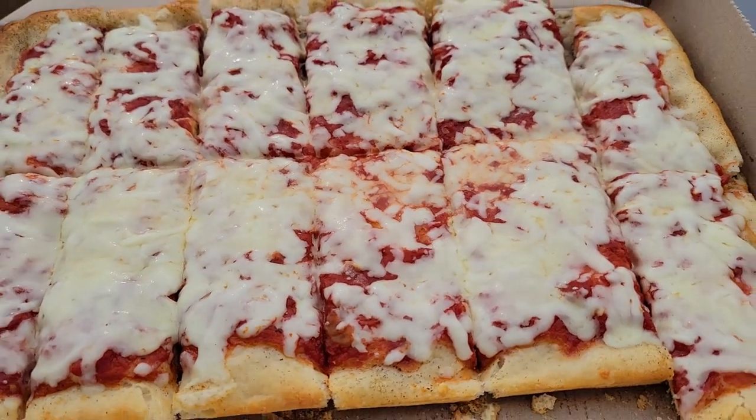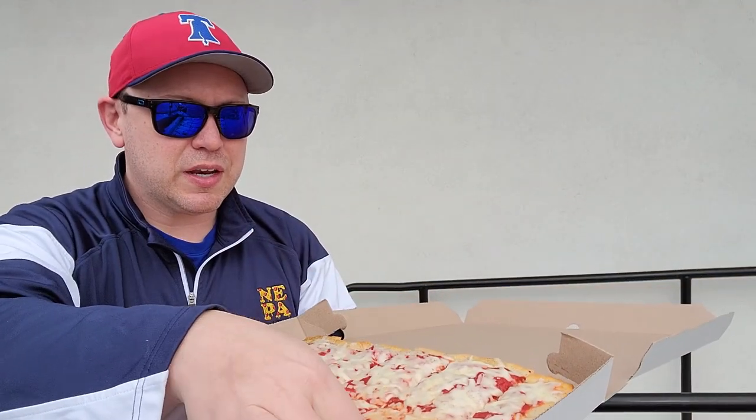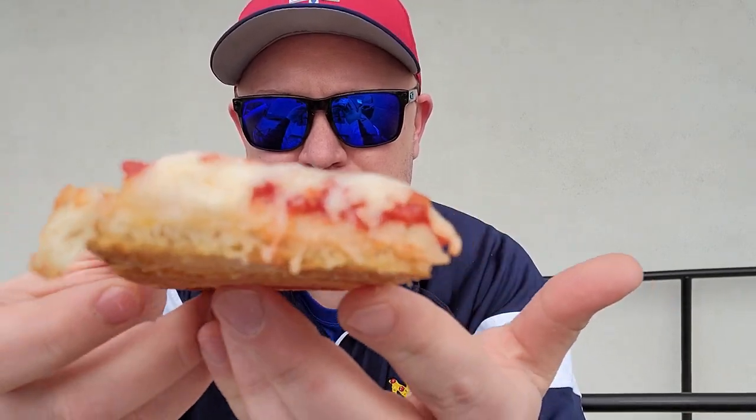Oh my gosh, the crust — so golden brown around the edge. I've got to get right in here. Let's take a look at that. Oh, the smell is almost intoxicating. You definitely get that onion smell.